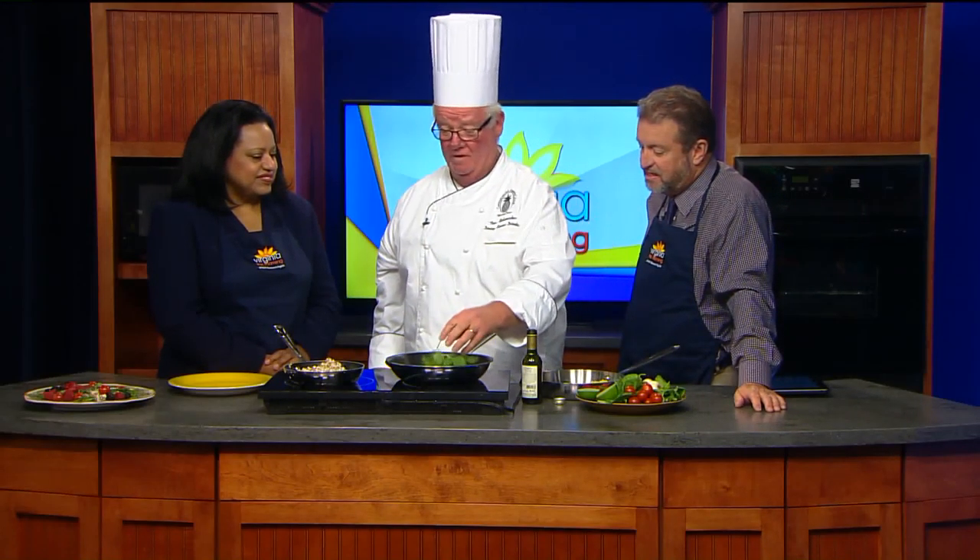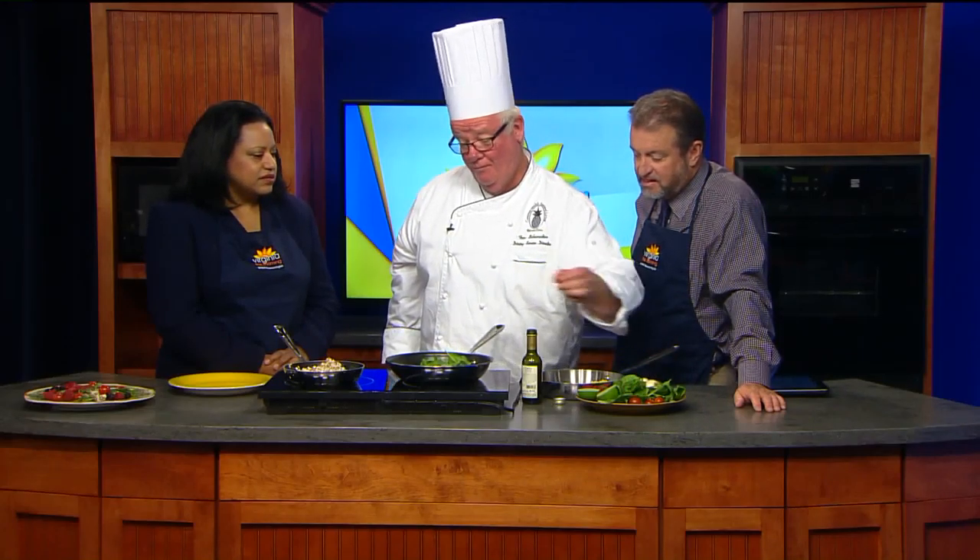Then we're going to start laying in our vegetables — some fresh spinach, which wilts very quickly. This whole dish will be done in two to three minutes, really. Then we're going to deglaze it with some red wine just to give it a little bit of flavor. We have all the flavors coming through — some salt, some spices — and the wine just pops it off and brings it all out.